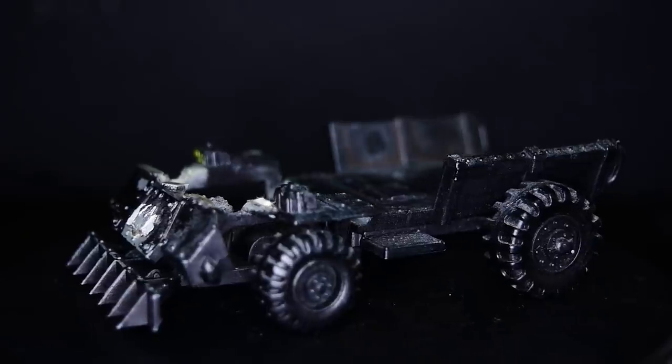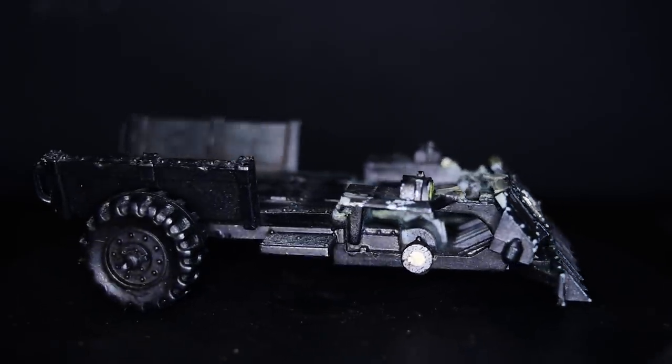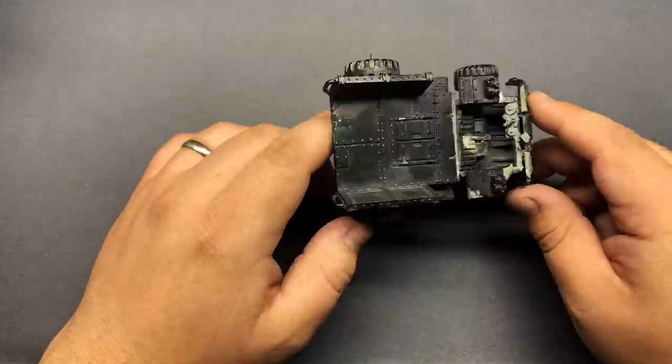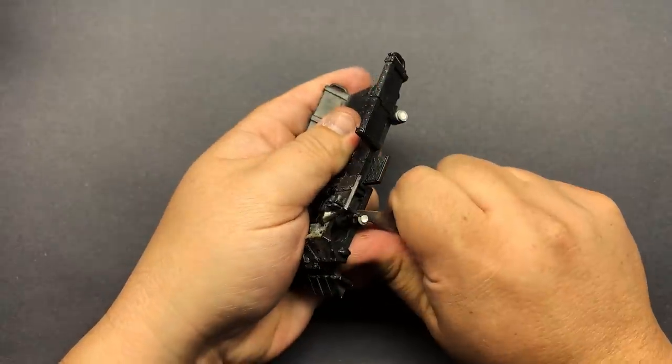Let's move on to an even more desperate model. I bought this Ork truck for $14 on eBay — no driver, no passenger, broken parts all over the place, and it's missing a wheel. This is a classic piece that is generally thrown into the terrain pile to be used as a damaged or broken vehicle. Not today, my friends. I started by cleaning up all of the excess glue and cutting off the other wheels — if we're going to make this a new one, we might as well make four new wheels for it.